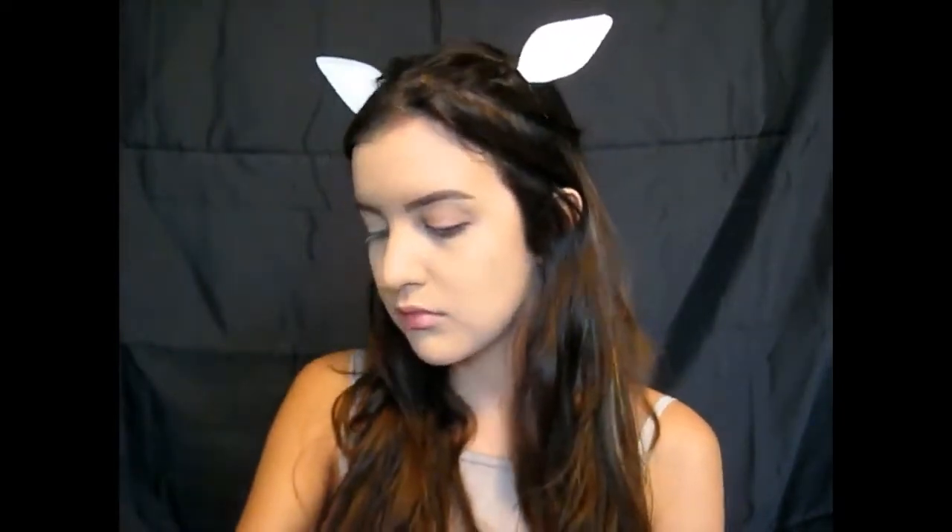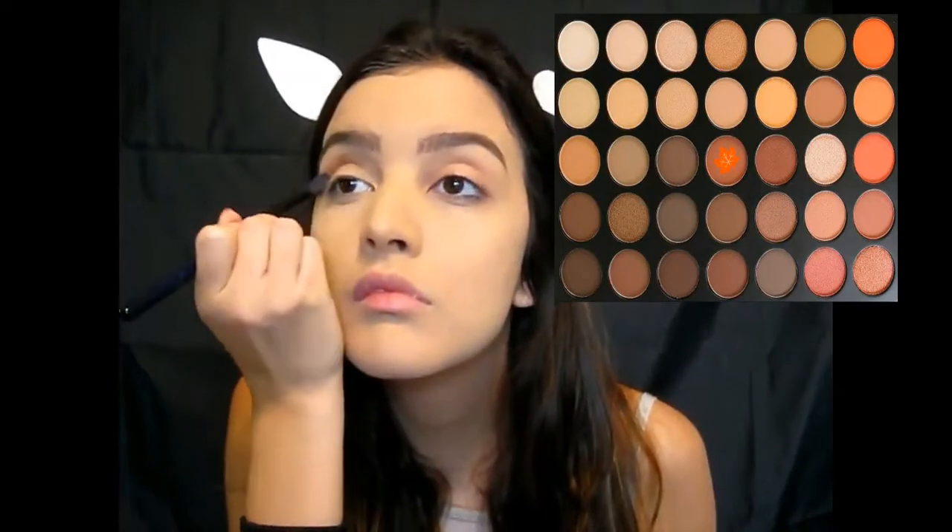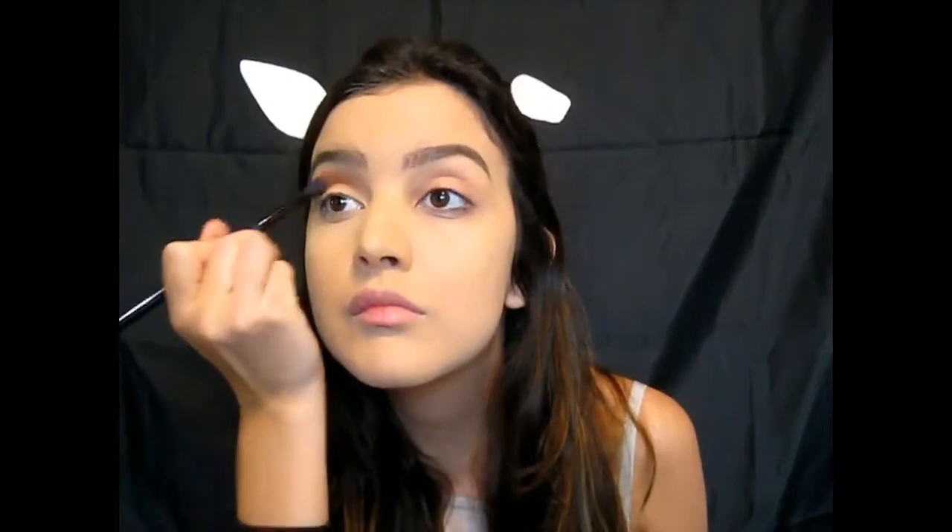First step to being an injured deer is you need ears. I drew them on a piece of paper, cut it out, attached it to a bobby pin, and there you go — you've got ears. Now I'm taking my Morphe brush with a warm-tone brown and putting it all over my crease. This color makes a really great transition shade, and I wanted to do a lot of browns for this look because we're a deer.